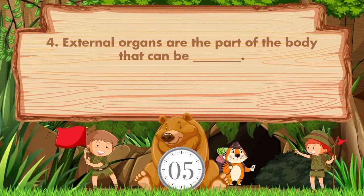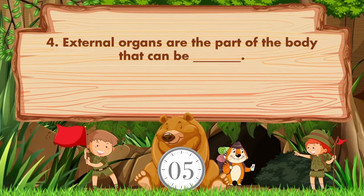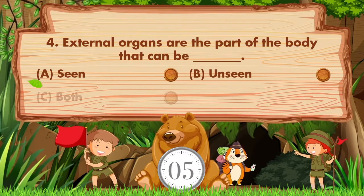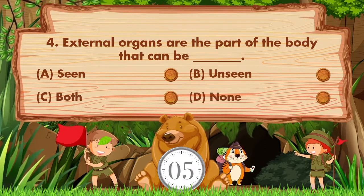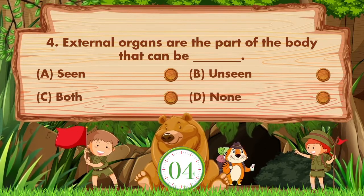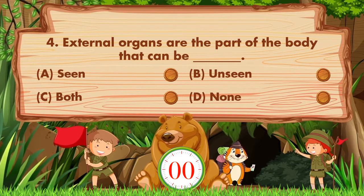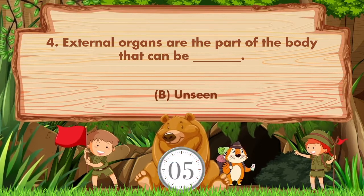External organs are the part of the body that can be blank. Option A: Seen. B: Unseen. C: Both. D: None. Answer is option B. Unseen.